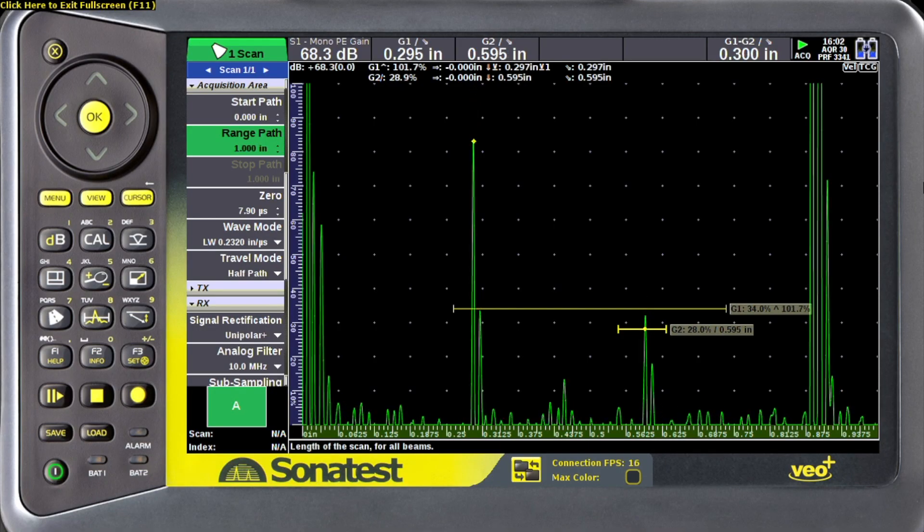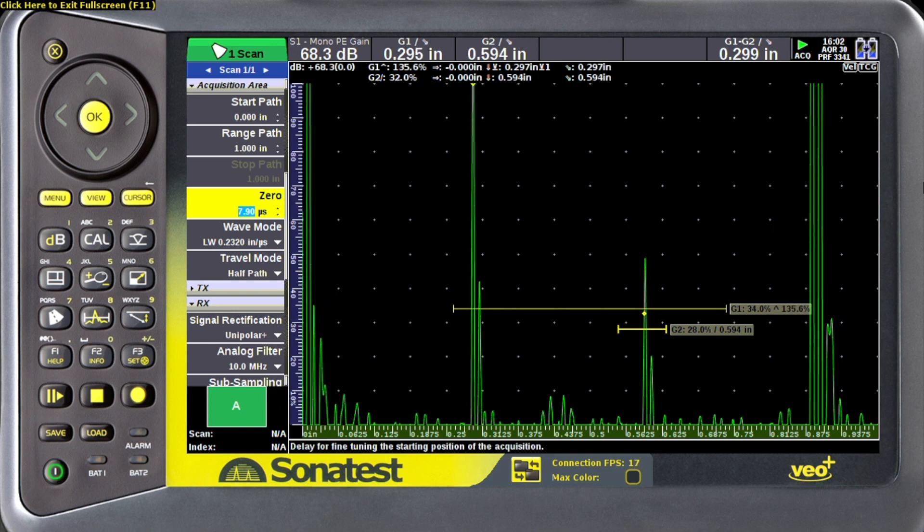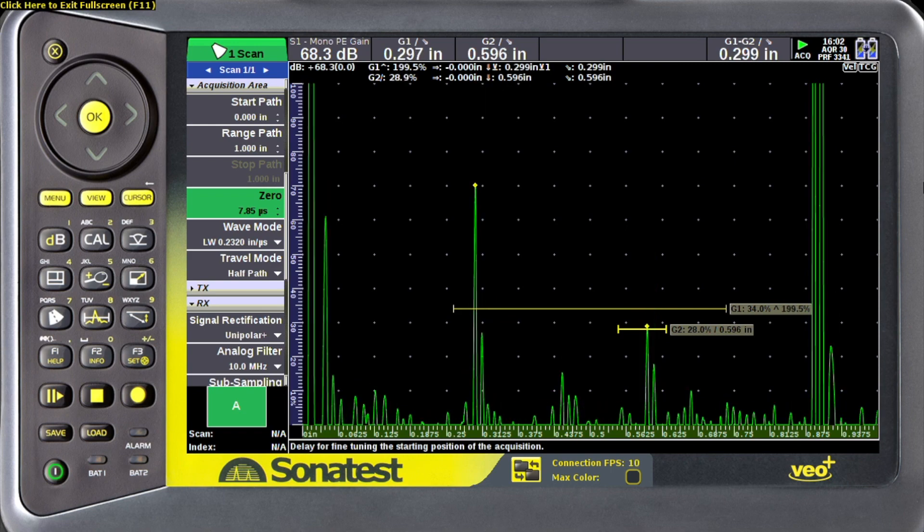So continually when you're using a pen probe, get your calibration block out and double check the zero offset number. In this case, it's reading 0.294 — I'd like to have it at about 0.300. So I'm going to decrease the zero offset value to increase the gate one reading, and now we're back to calibrated.